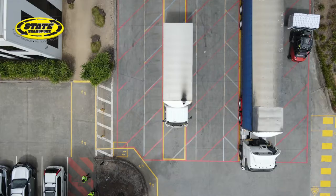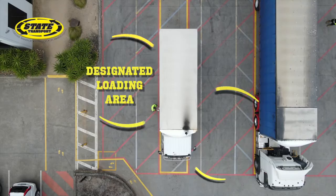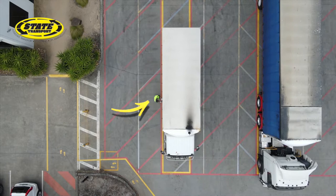This video covers the correct load restraint for flat deck tautliners. The driver exits the cabin and begins to prepare the vehicle to open the side curtains.